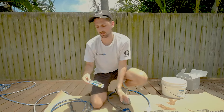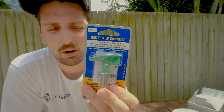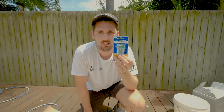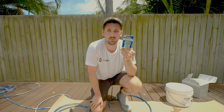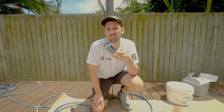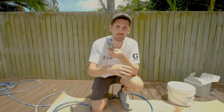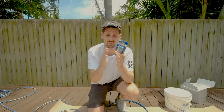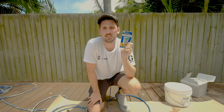Let's move on to tip sizes. This is a fine finish low pressure 310 tip. Your first number of your spray tips is your fan width — so we take the three, double it, it's six — it's going to be a six inch fan. All Graco products are US imperial measurements. On our website we have a spray tip chart conversion from inches to millimeters so you know what fan width that is.